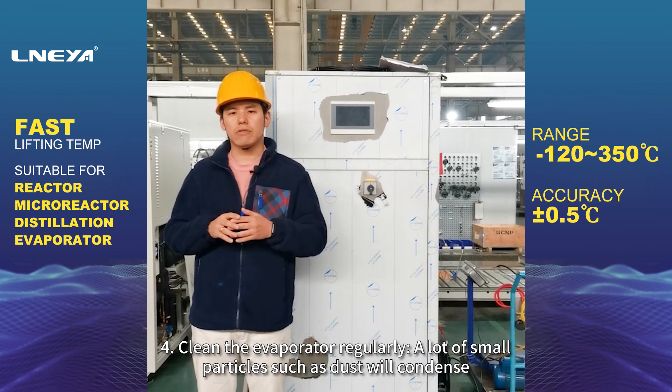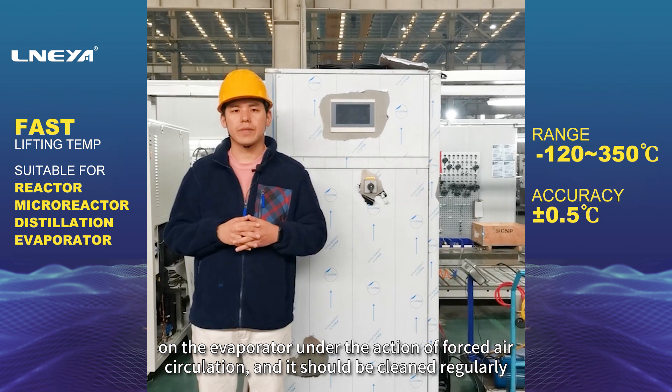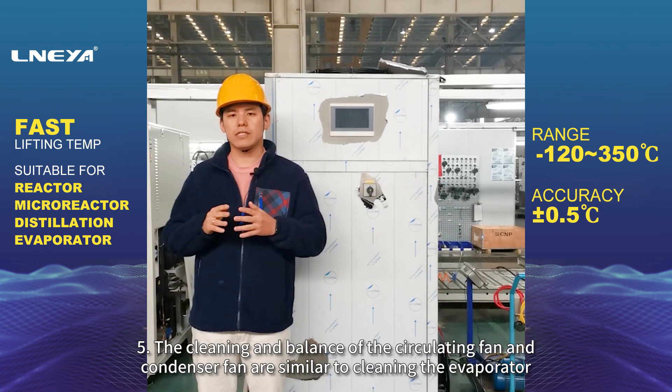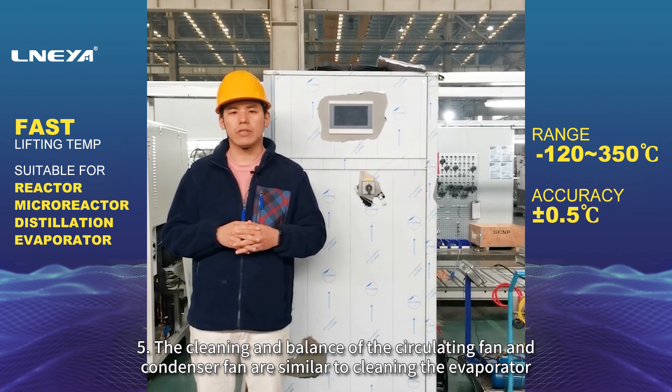4. Clean the evaporator regularly. A lot of small particles such as dust will condense on the evaporator under the action of forced air circulation, and it should be cleaned regularly.